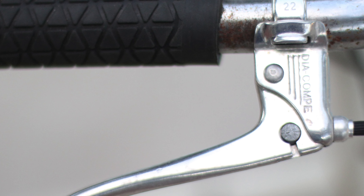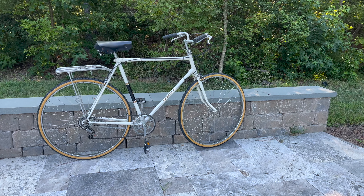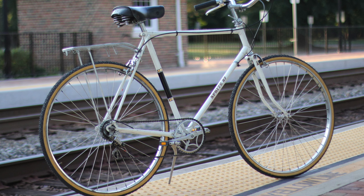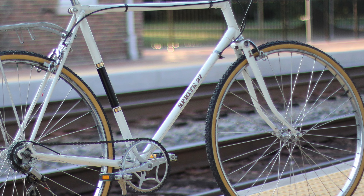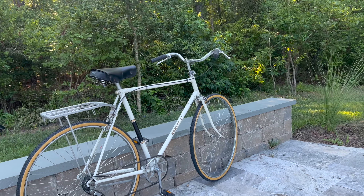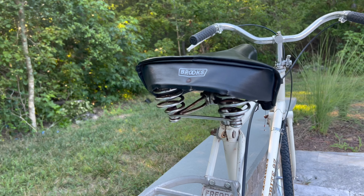I'll tell you, I've been riding this bike for the past few weeks and you cannot ride it without smiling. There is just something about these old Raleighs that ride so smooth and so sporty and so classy. It is extremely comfortable with this Brooks saddle with the springs in it.